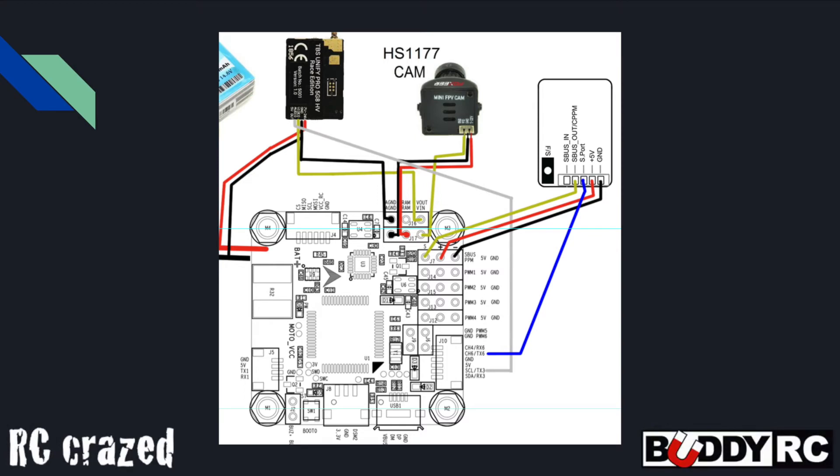I ordered a batch of the RXSR receivers, and this is my first time ever using a Tyrannus receiver, so I was really having to learn a lot at once.